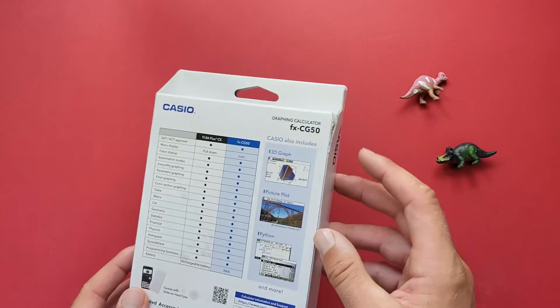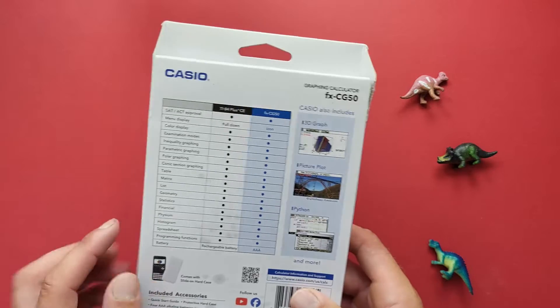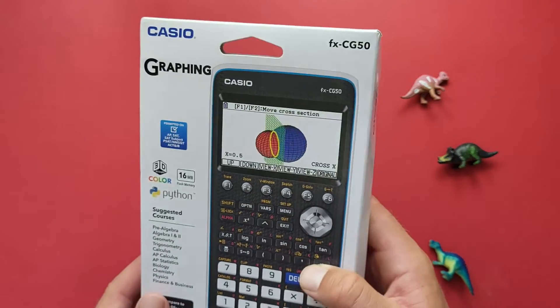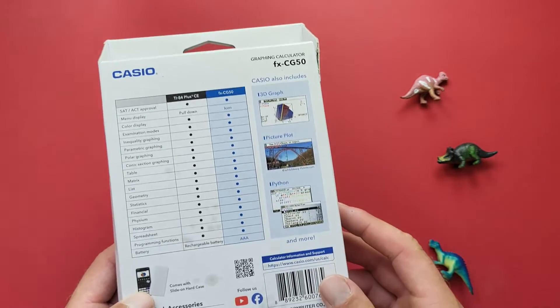We can see the box has suffered a little wear and tear — a tear right there as well as some staining on the cardboard. Hopefully that's just from the travel and inside still looks good. We'll check it out now.